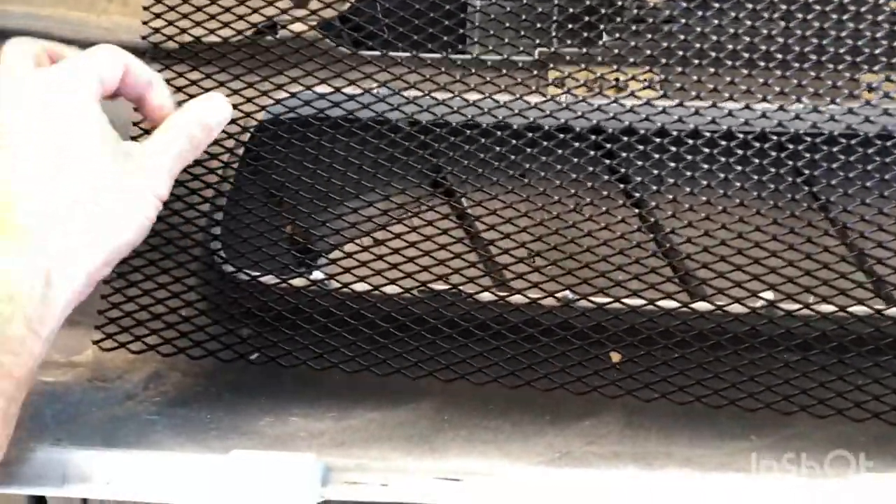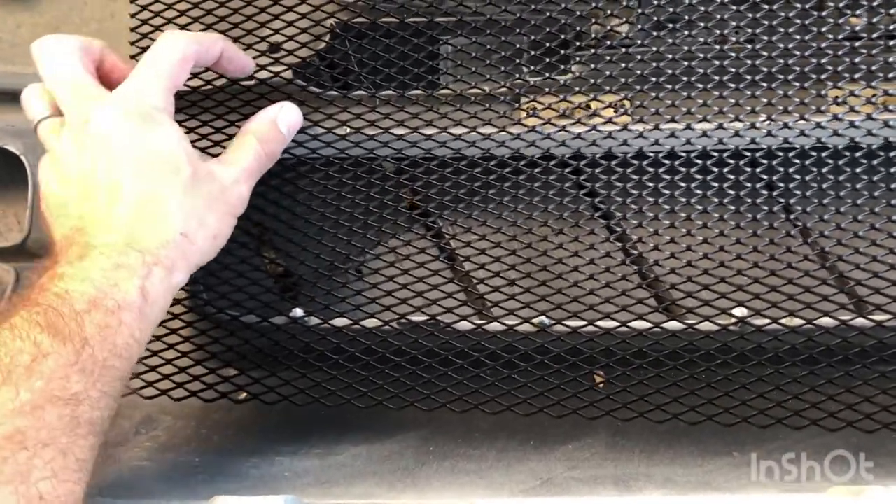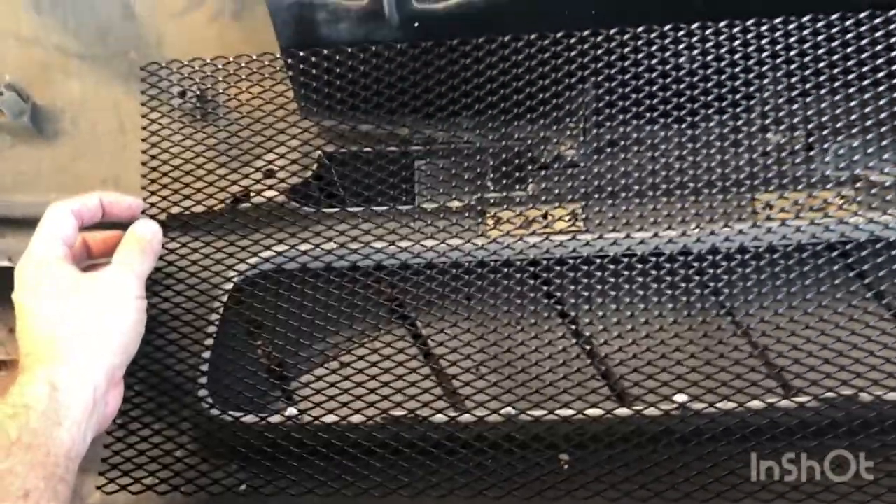We want to trim it down a bit — it's way too large. So just moving it up, enough to go around the edge, and trim it up at this level all the way across.